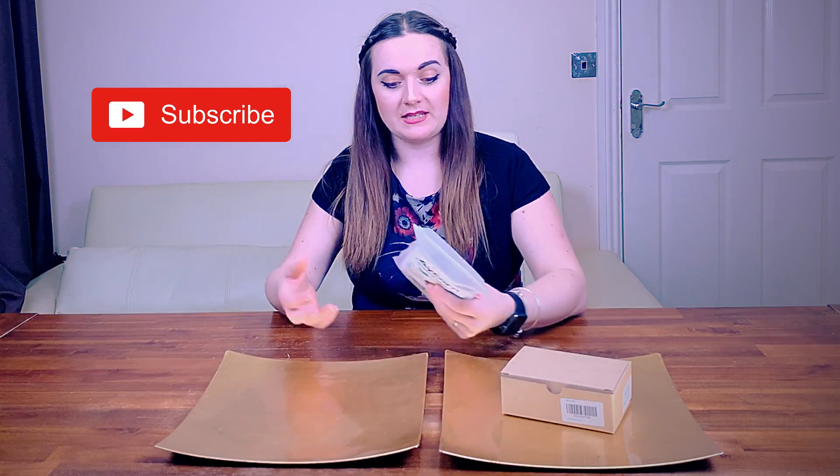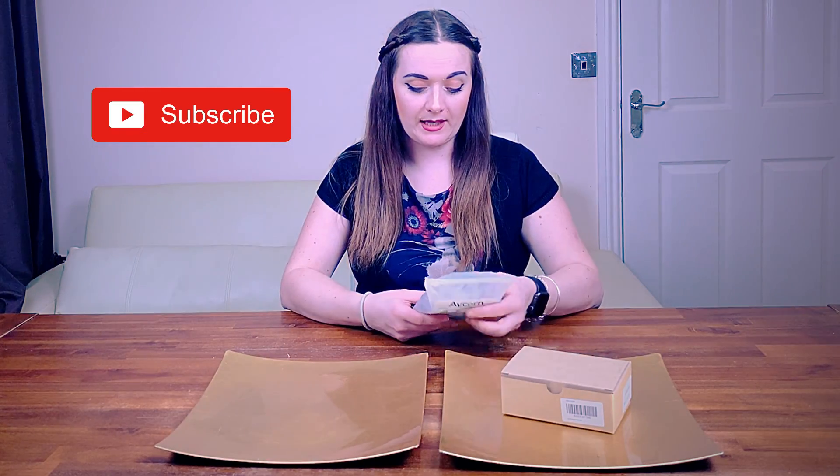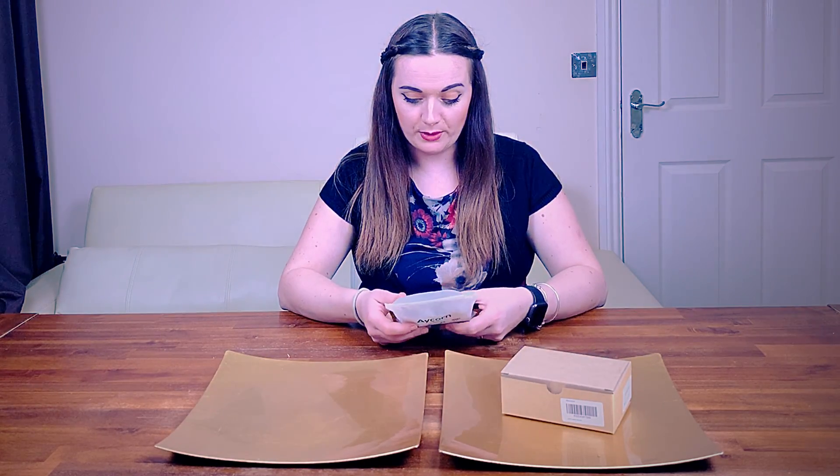What we're going to do today is take a look at both items that we've ordered on Amazon. I ordered these on Amazon and they arrived really quickly, as they usually do with any Amazon purchases that we've made.